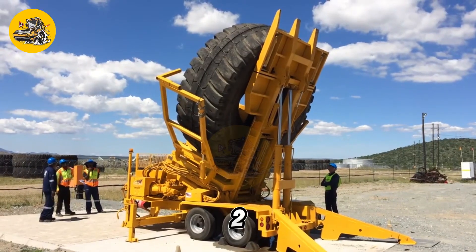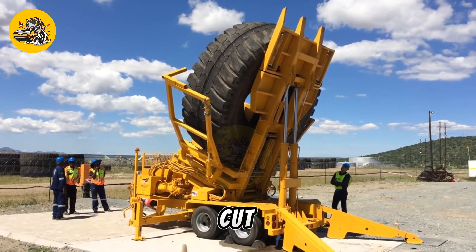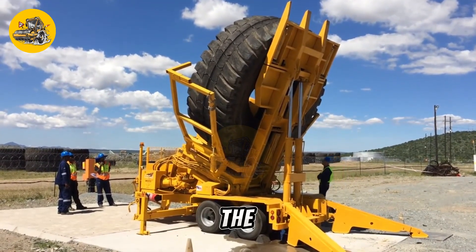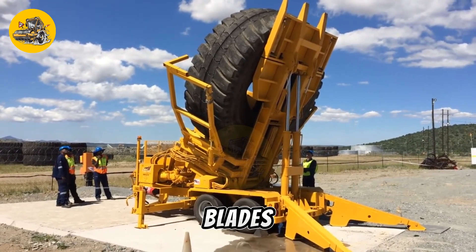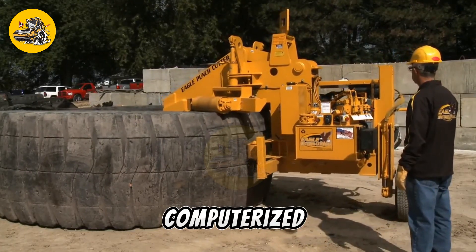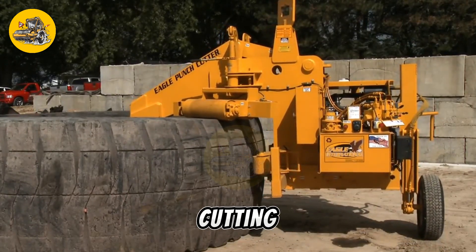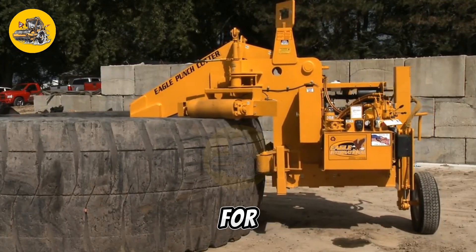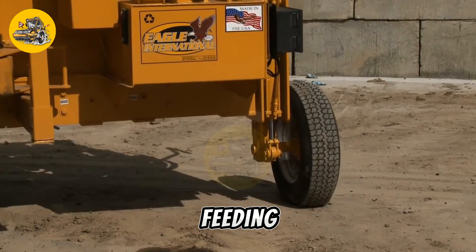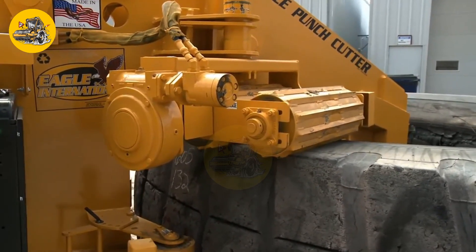The Eagle Punch Cutter 2 is a precision cutting machine used in the printing and packaging industry. It is designed to cut materials such as paper, cardboard, and plastic with high accuracy and speed. The Punch Cutter 2 features a cutting head with multiple blades that can be programmed to cut different shapes and sizes. It is equipped with a computerized control system, automatic blade sharpening, and material feeding, as well as safety features to protect the operator and prevent accidents during operation.